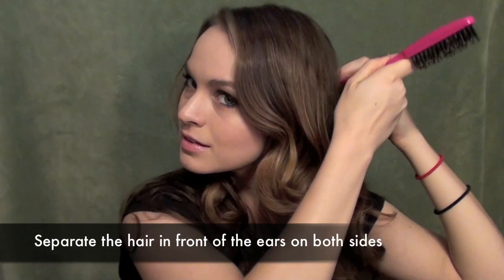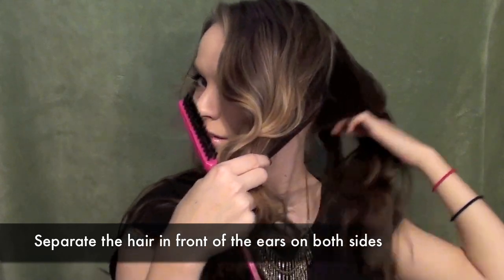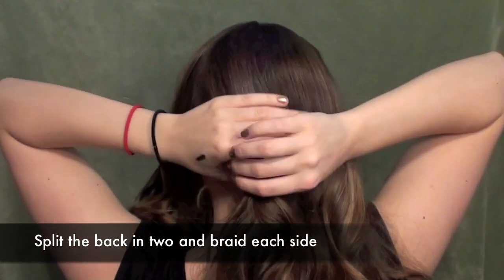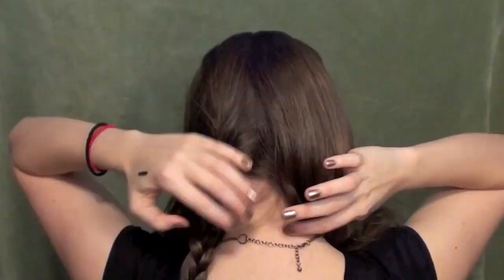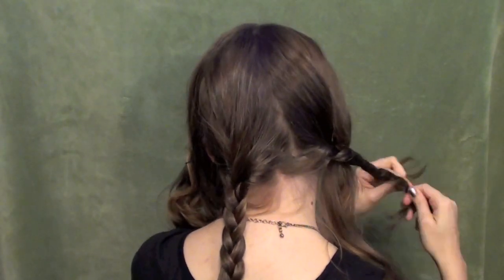Split the hair in front of your ears on either side and separate those out of the way — we're going to work with them later. Then split the hair in the back in half, but do it really messily. Don't split your hair with a comb down the back or you'll end up with a parting. Go ahead and braid either side all the way down and keep it nice and loose, because that will give the appearance of more hair as well.